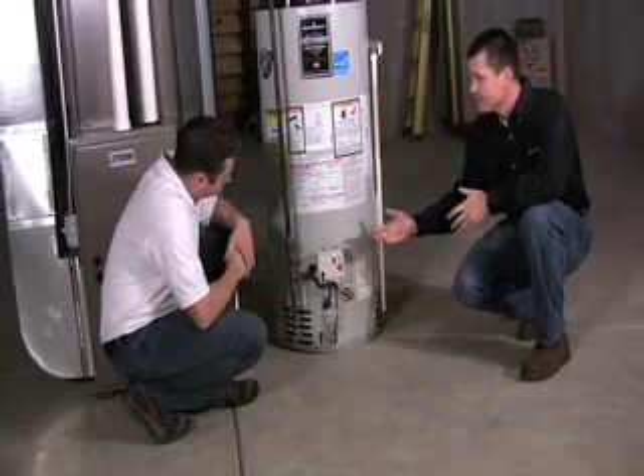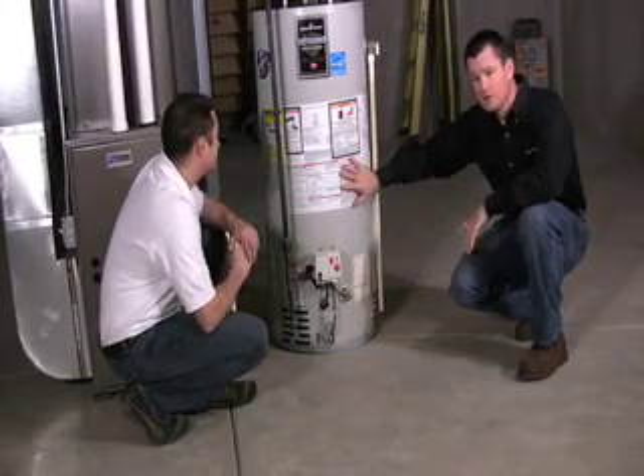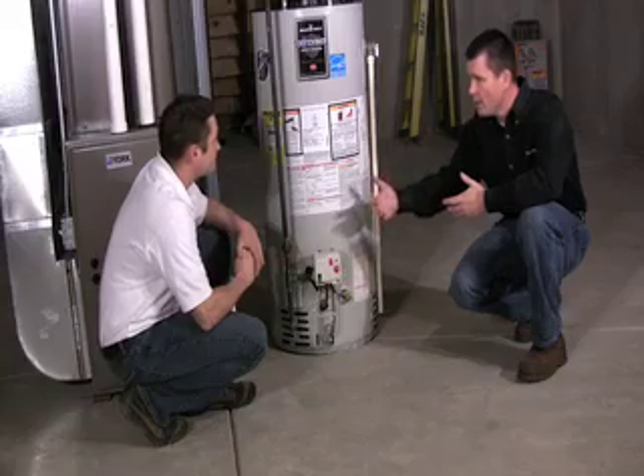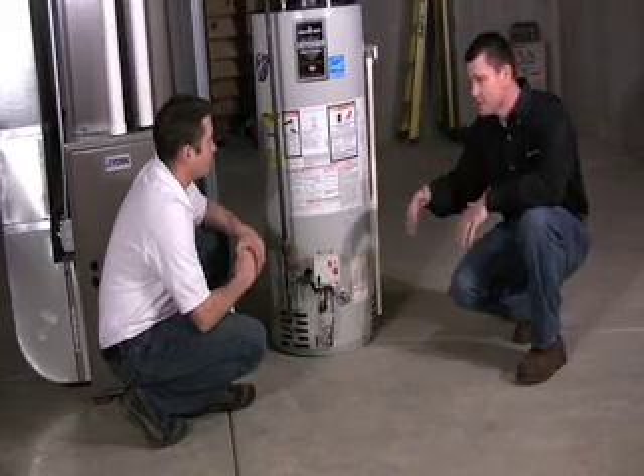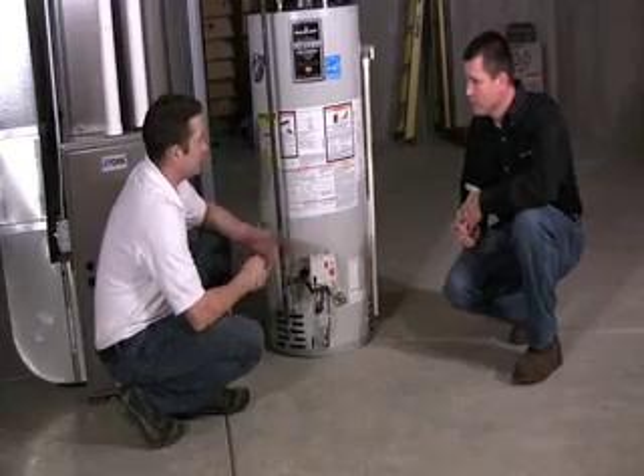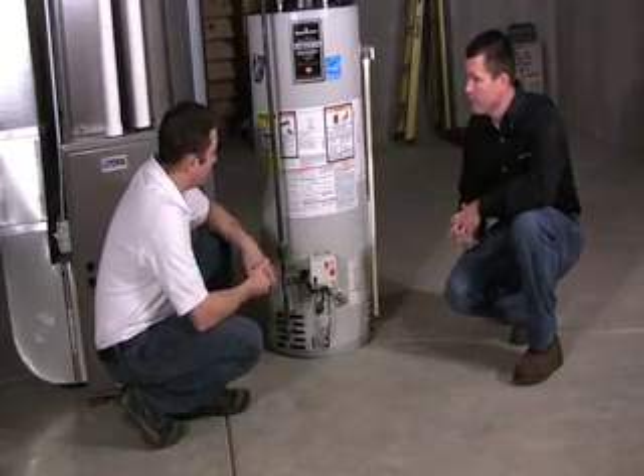And the other thing that people don't think about is that this hot water heater works all day. When you're at work, it's heating water. So if you're at work and you've got it turned way up, it heats the water, it cools down, it heats the water, it cools down — all day long. So it sounds like a lot of money for nothing, really. That's exactly correct.